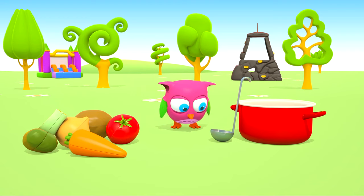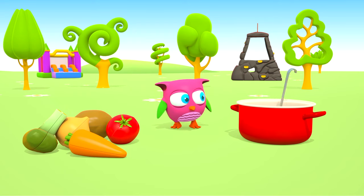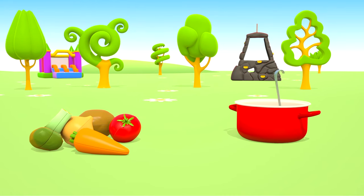You stir the soup with a ladle, like this. Oh! The owl ran away!